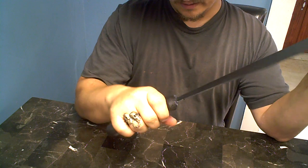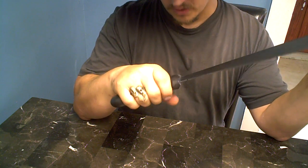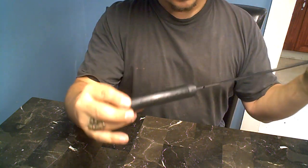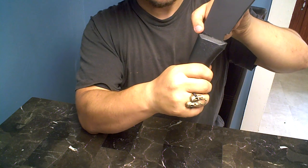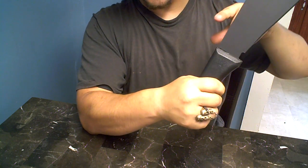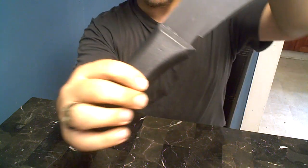As for the blade — it looks like it's just glued inside the handle. Like, what the hell is that about? It looks like it's just glued in there or something.